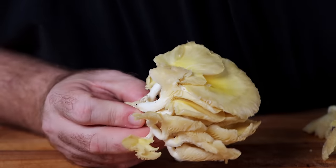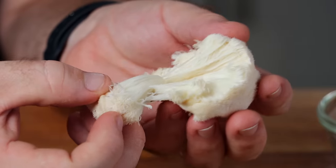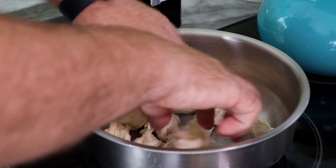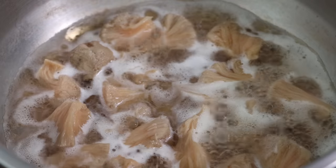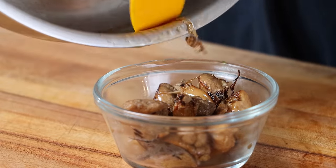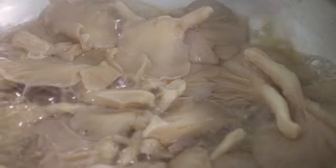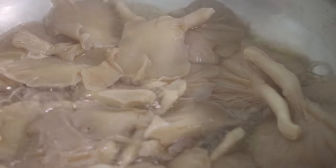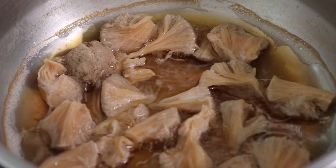I also wanted to test lion's mane and golden oysters, treating both mushrooms the same way. For the lion's mane I peeled along the natural fibers and cleaned off any growing substrate; for the golden oyster I just trimmed and cleaned them. Both went into the boil the same way as the button caps. The lion's mane, being more sponge-like, had a lot more liquid and took about 35 minutes, while the golden oysters took about 25 minutes and boiled in a clear broth. The lion's mane and button cap both produced a brown broth — that reduction of mushroom juices is likely what gives boiled mushrooms their richer flavor.